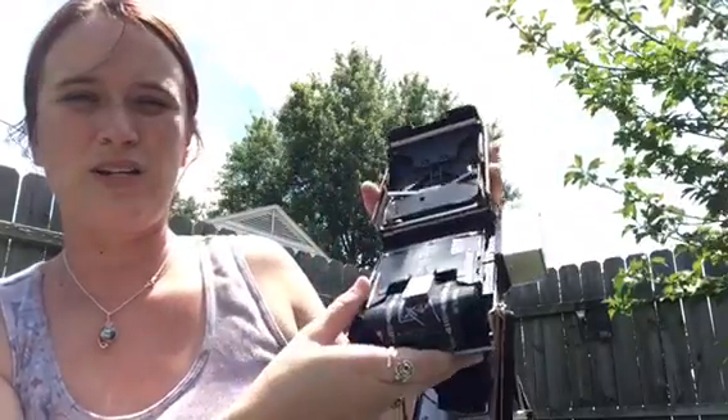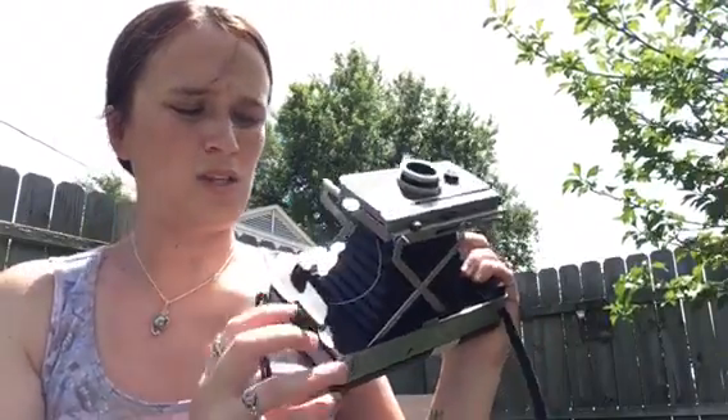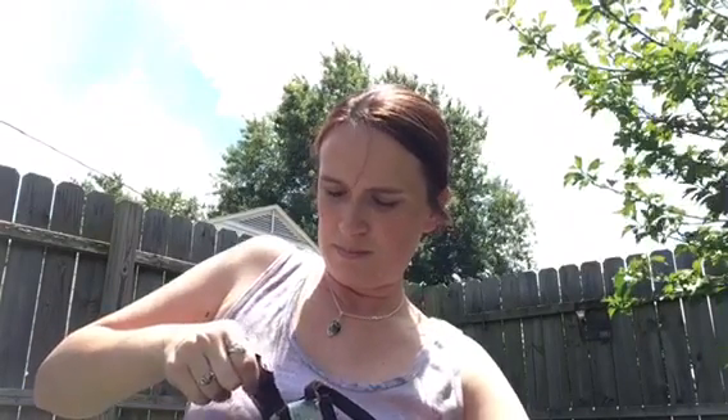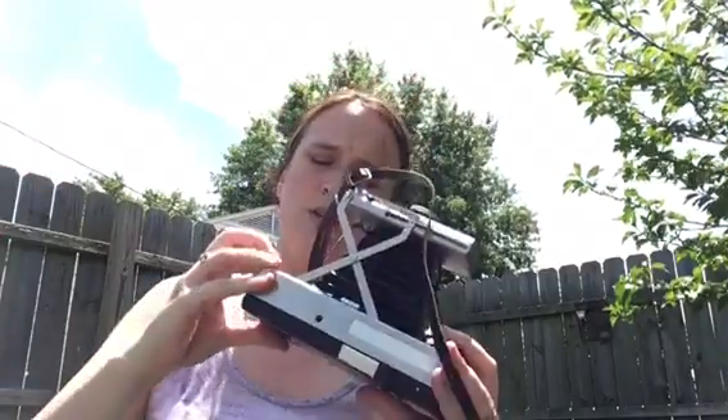I'm assuming it goes in like this, because that's how this one came out. This here is the back of it — there's a little slot here and I'm going to slide it down in there and it clicks in. It says don't press here, so I'm trying not to do that. I'm going to close it up. Now this is kind of the hard part, because you've got to pull this black part out. Got that whole black piece out.